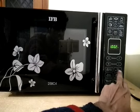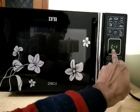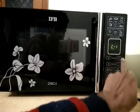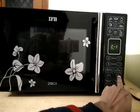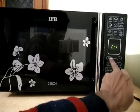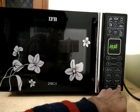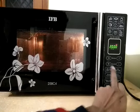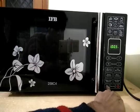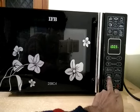For micro plus grill combination cooking, touch this pad twice and it will ask what microwave power you want to use. Select the power, then select the time, and press start express cooking and the microwave will start.